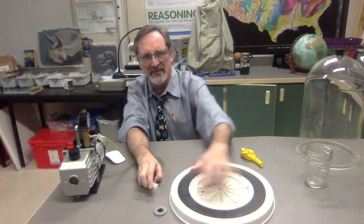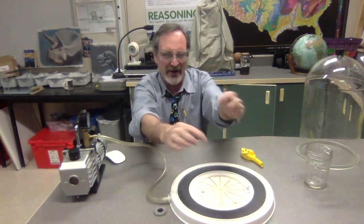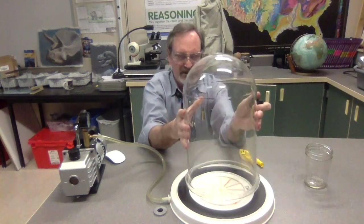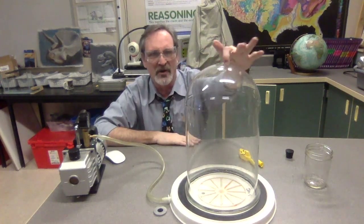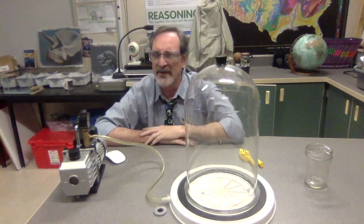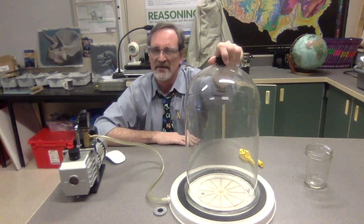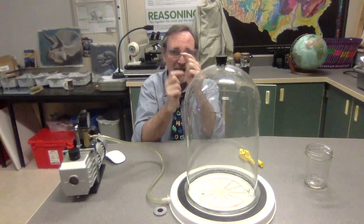Here we have a device with a hole in it. We attach the hose to that hole and it lines up to this tube. So it's pumping air out of that bell jar. Now the air pressure inside the bell jar is dropping because air is being pumped out of it. As you pump air out, you're removing air molecules from inside — so there become fewer and fewer molecules bumping up against each other.